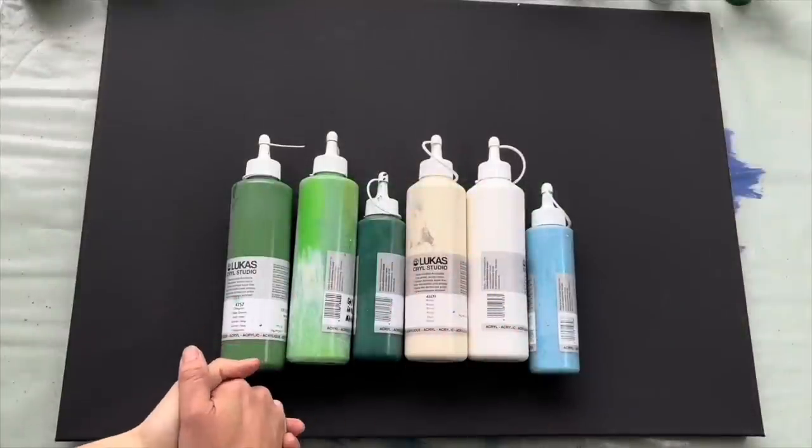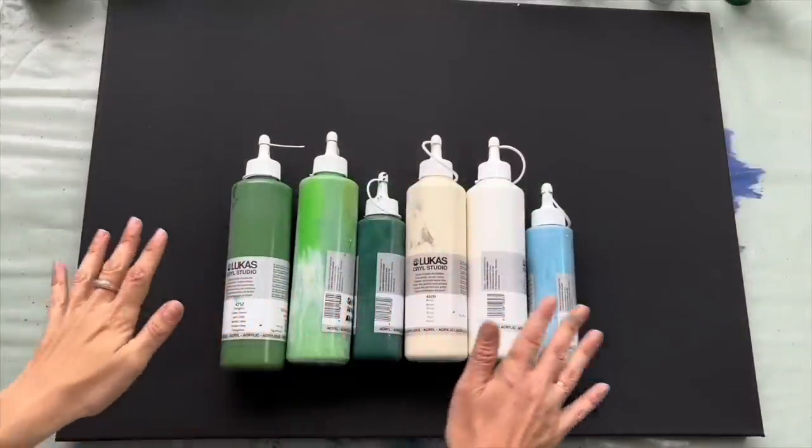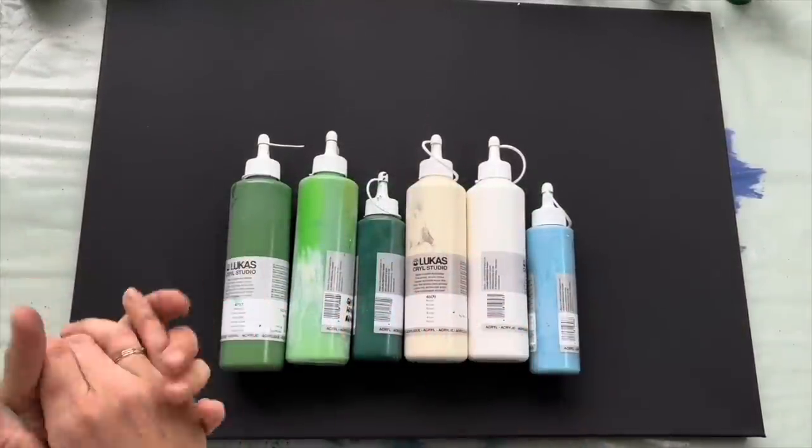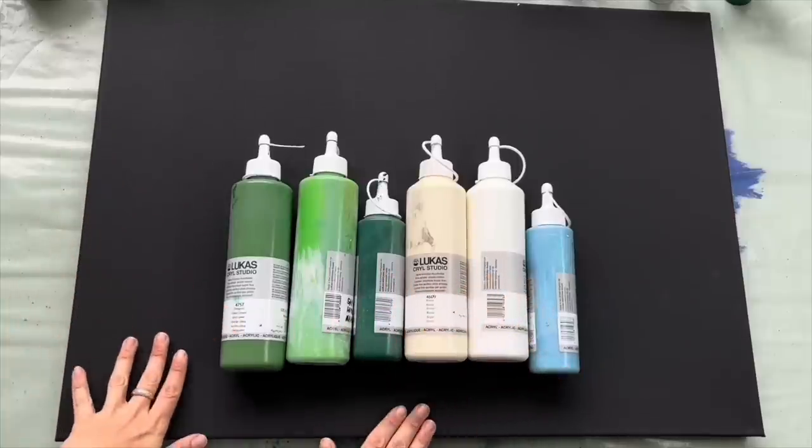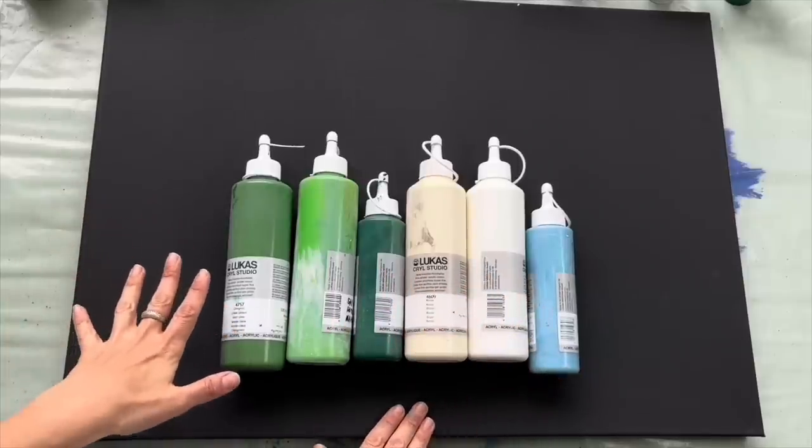Hello, bonjour, guten Tag, Buenos Dias, Dobrý den, welcome to Mii Paintings. I'm Veronika Mii and today I would like to use fluid art in a creative way, because I would like to use my acrylic pour as a background for birch trees.